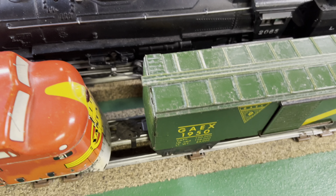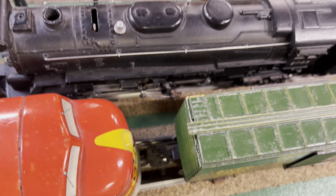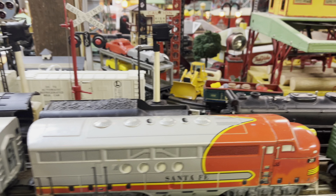And then check out the width difference — that looks kind of silly, but this is how they came as a set. So let's take off.